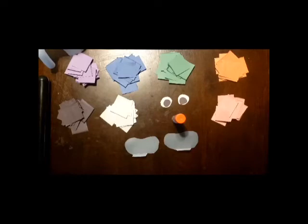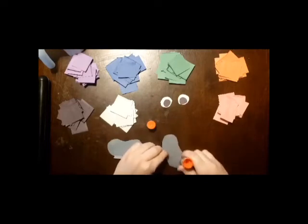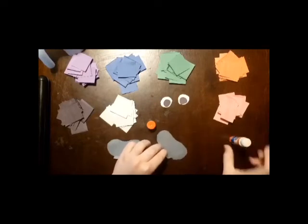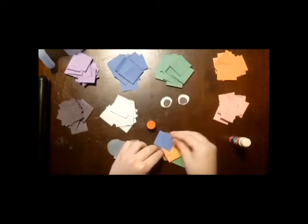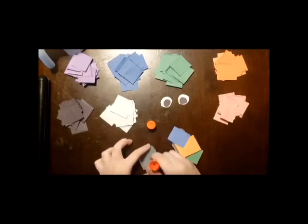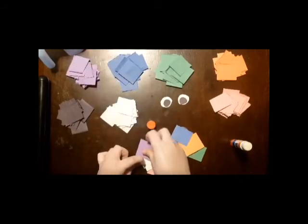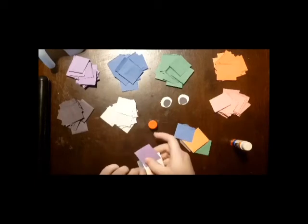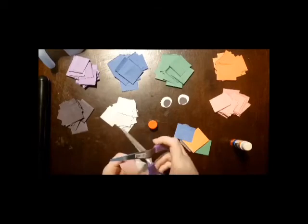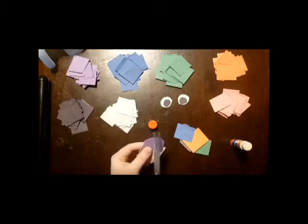We are ready to start gluing papers onto the plastic elephant. All you have to do is smear your glue onto your elephant and just lay down your papers. After I've done this, I'm going to show you something to make things look more like the elephant shape we cut out. We're going to go around and cut off the excess so that when it turns back around, it's in the shape of an elephant ear.